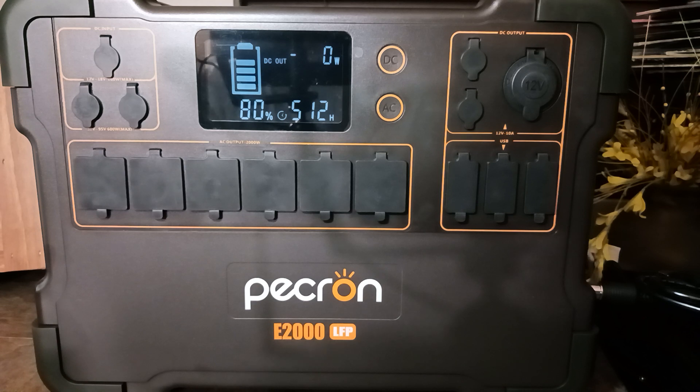Lithium iron phosphate battery chemistry tends to have a lot more life cycles than lithium ion, from what I understand through my research. I'm not a scientist or an expert on any of this stuff — it's just some of the things I purchase to try to stay prepared and survive in a grid-down situation.